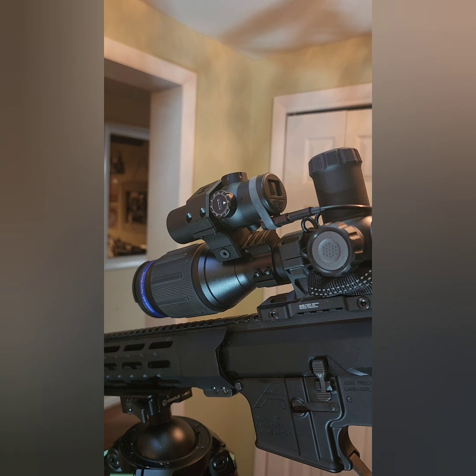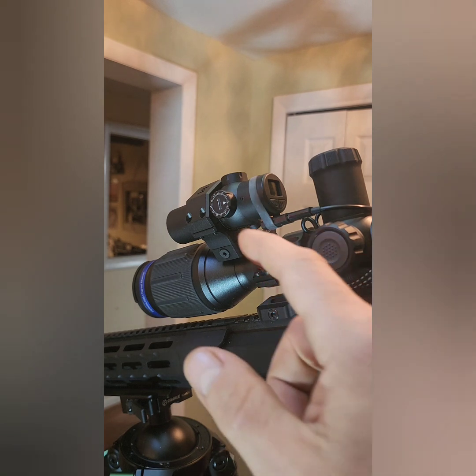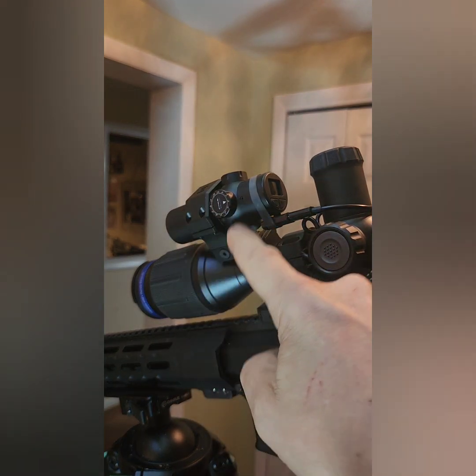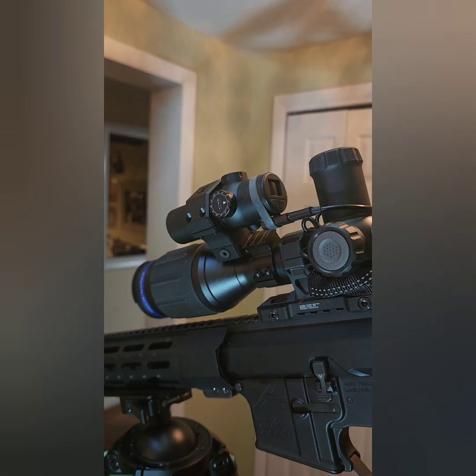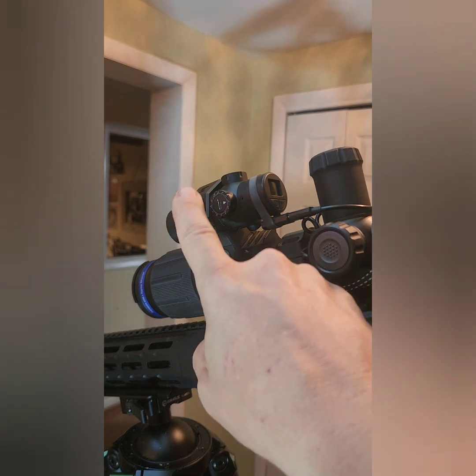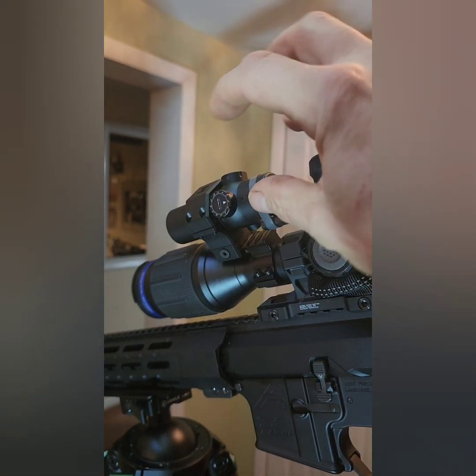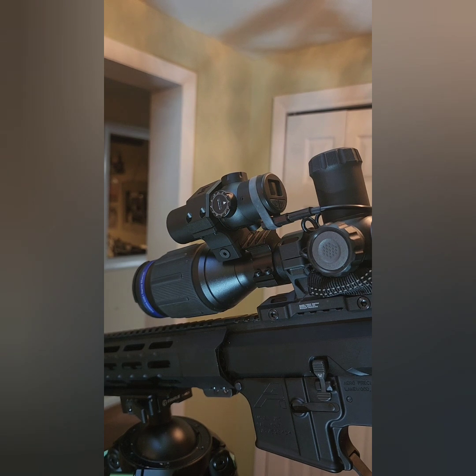So this one is the Element. It's a 30 millimeter mount, 30 millimeter tube — just like the iRays, just like the RICs. Same thing. Matter of fact, I'll order me a couple more of these gambrel mounts — it gambrels in so you can move it around for my RICs and the iRays.